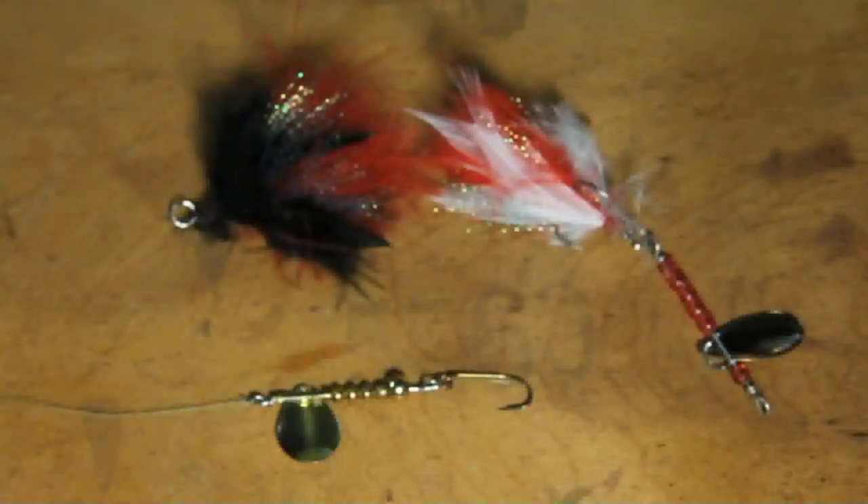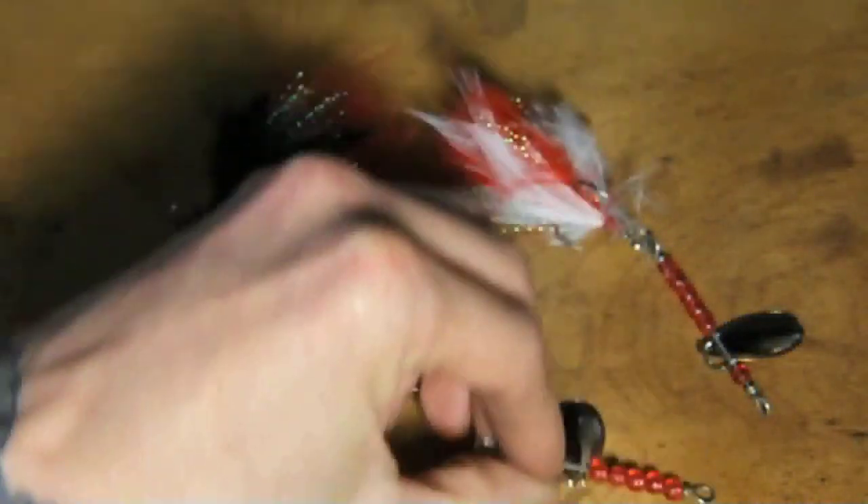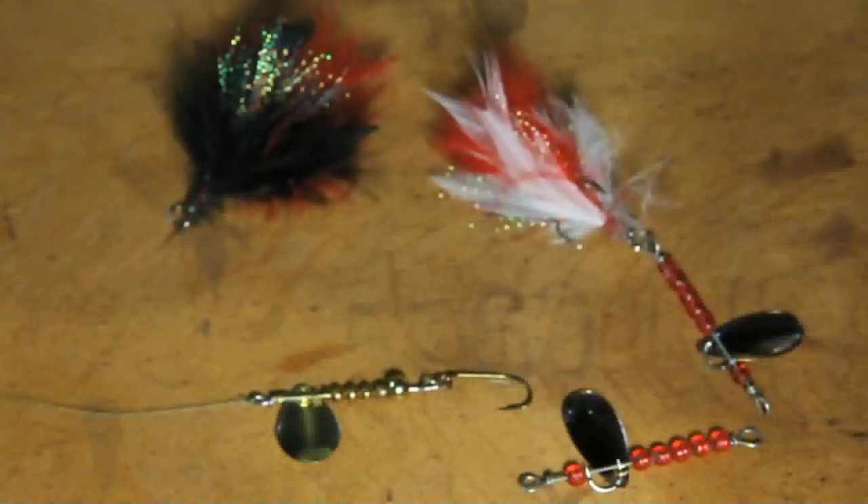They actually work really well. I have tested out quite a few and given away quite a few to some kids. I've just put down my rod and watched them, and it's absolutely hilarious. It's great to see their faces.